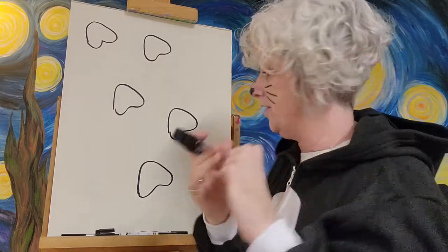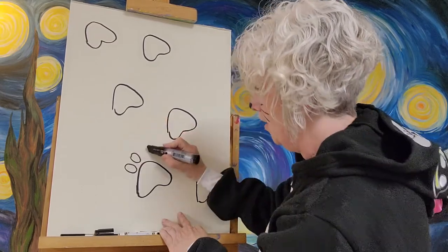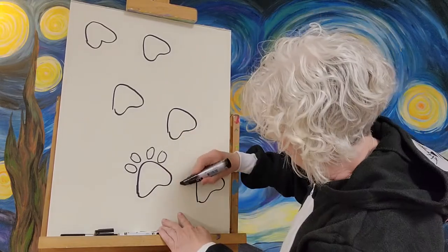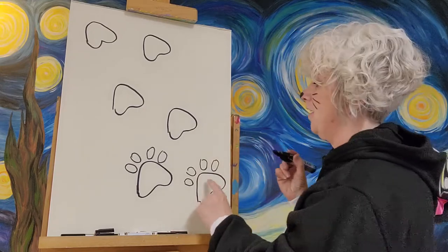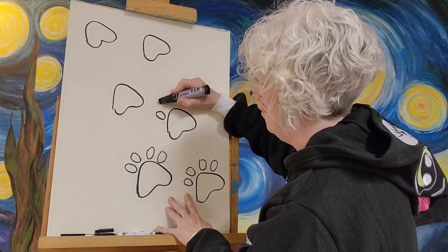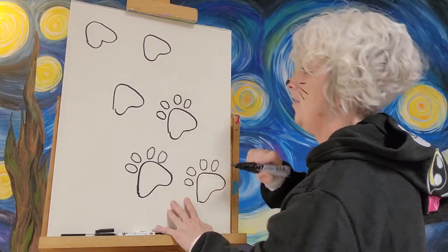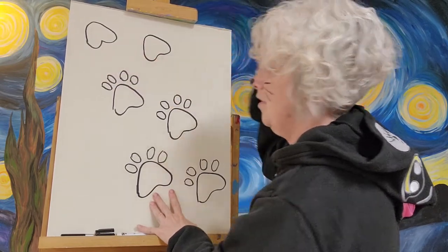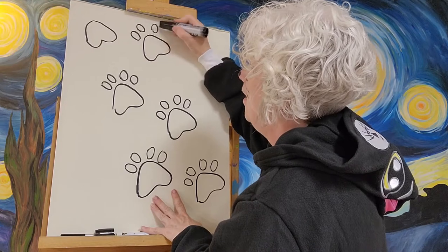Now we've got to do his little paws — his little fingerprints kind of. So one, two, three, four. Does that look more like a paw print now? We're going to do the same one here: one, two, three, four. Now mine are not perfect and we're going to color them in, so if I'm a little sloppy we'll fix that. I kind of do two on this side, then go around and do two more on this side. And I'm going to do one, two, one, two for each paw.